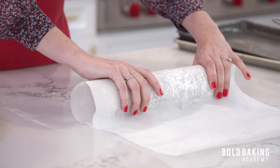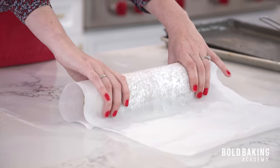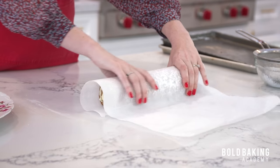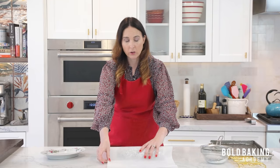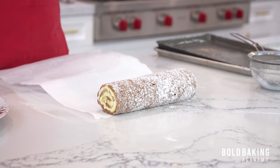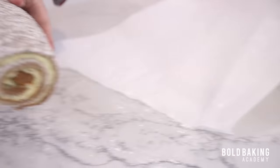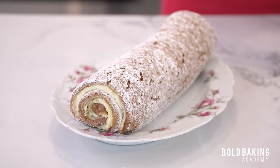Lovely. Just give it a little bit of a squeeze. Sometimes people let it go cold in this position when it's rolled up, just so it holds its shape. You can put it straight on the platter. You ready? No cracks! Gorgeous — a lovely pliable cake. Once it's rolled, very gently lift it onto your platter just like that.